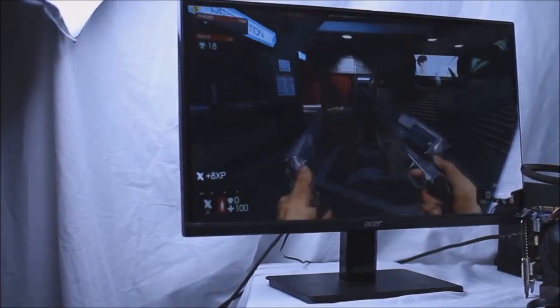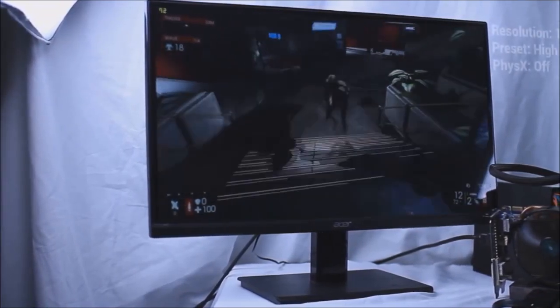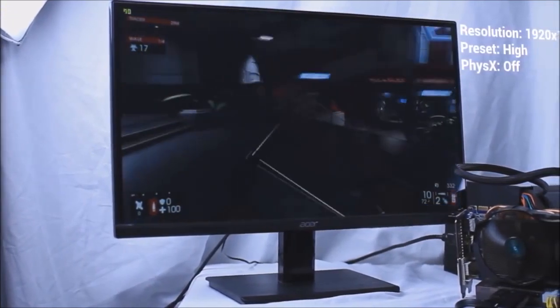For Killing Floor 2, I used a high preset and it ran with no issue. In fact, I maintained an average of 70 frames per second in most areas. Definitely more than playable.